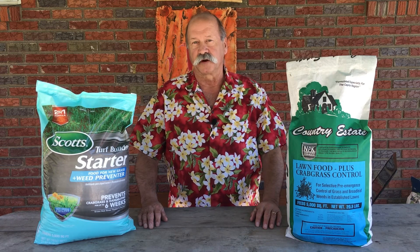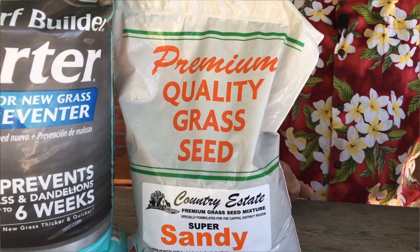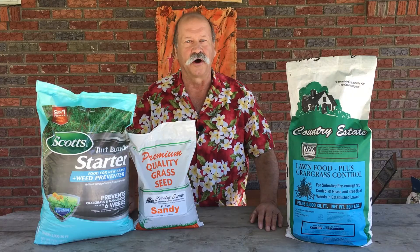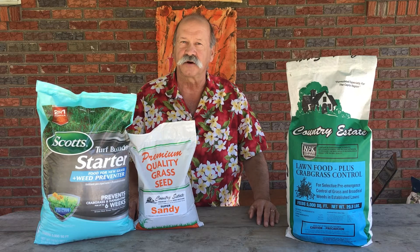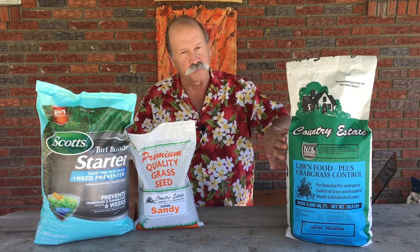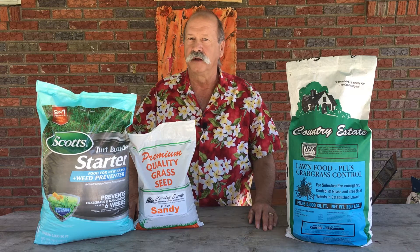Crabgrass preventer also prevents all seeds from germinating — that includes weed seeds, all kinds of other things, and crabgrass of course. But it will also prevent grass seed that you might have put down on the lawn to restore an area or thicken the lawn. If you use crabgrass preventer on that area, like Step 1 here, that'll also prevent your grass seed from growing.